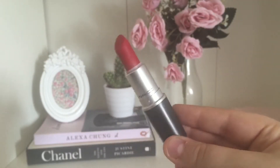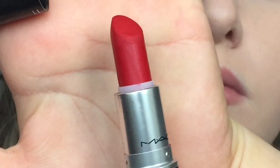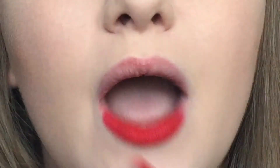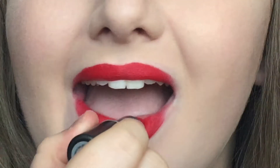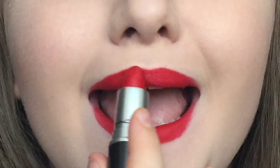The next lip option I've done is a red, and I'm using my MAC Lipstick in Ruby Woo. This is a really bright matte red and I think it's really pretty. This is final look number two and I think the red lip brings it together really nicely, making it look very classy and classic.